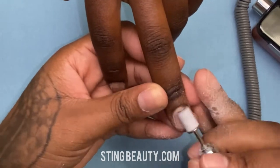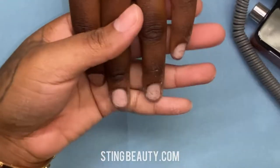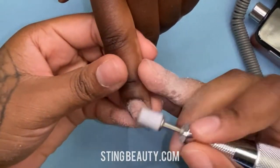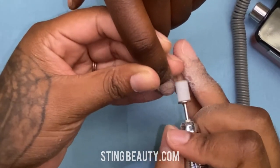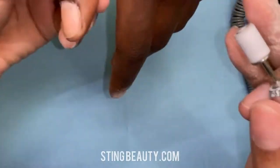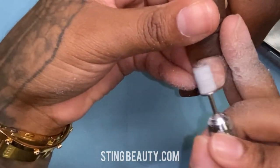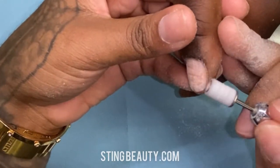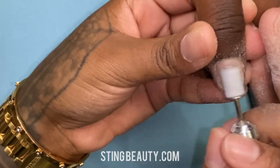As you can see I'm bending her finger so I can get into those corners. This step is super important because it's going to help prevent a lot of lifting. You want to make sure that you're getting as close to the cuticle as possible because lifting starts at the cuticle and at the sidewall. If we can get that area prepped really nicely, you're going to prevent a lot of lifting.